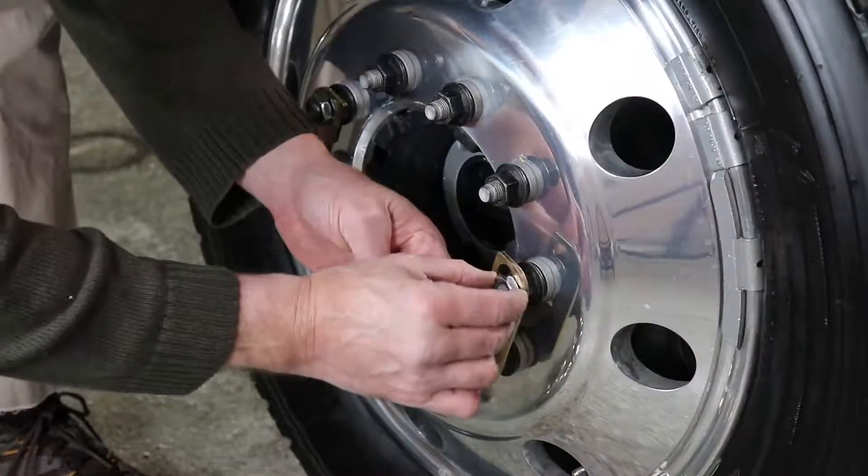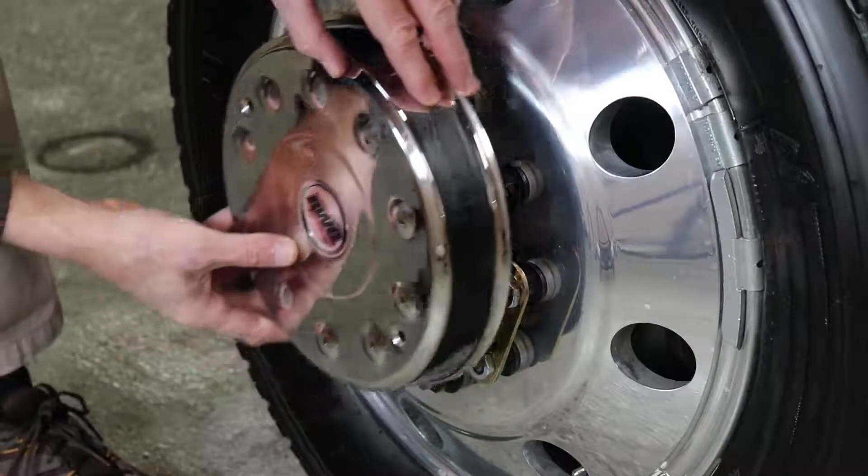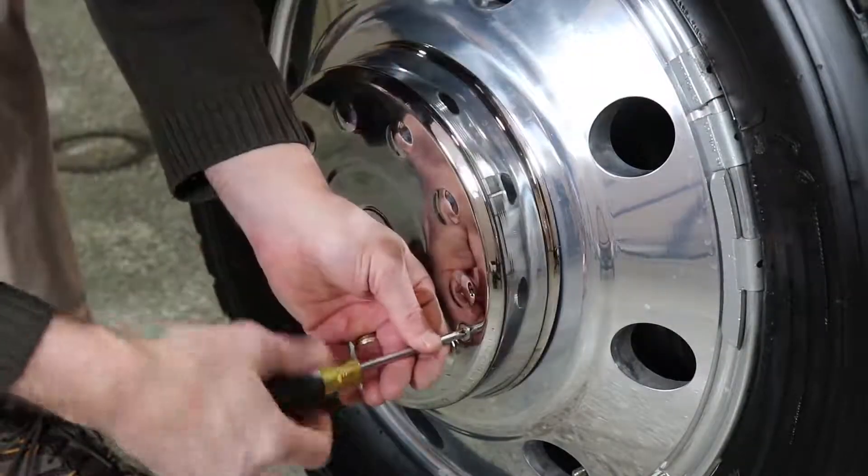Another great feature is how easily and securely they install. Simply mount the supplied brackets to the axle ends and secure the Cover-Up hub covers to the brackets with the supplied screws.